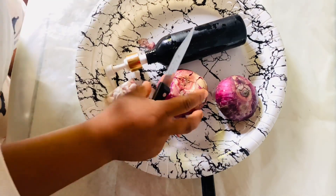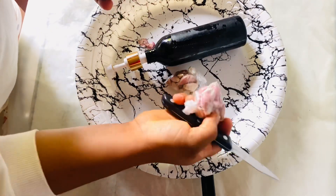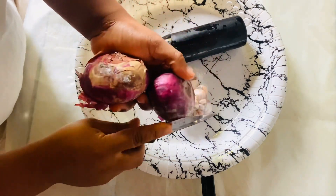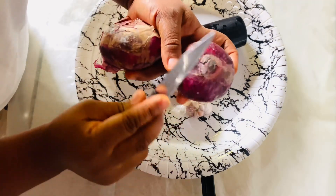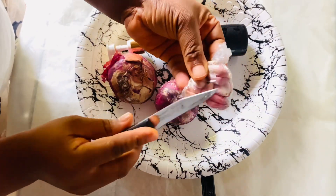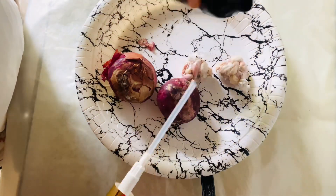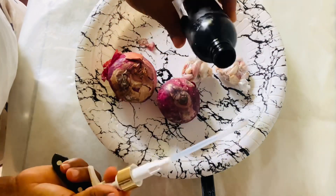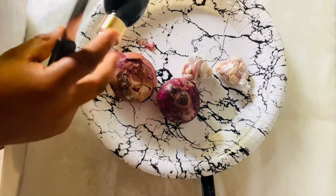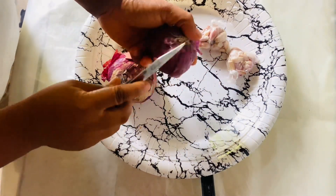So here we have our onions and our garlic. We need to peel these because we'll be using the peels — the back of the onions and the garlic. I have something to pour the insecticide into when I'm done, so I'll keep that aside and go ahead to peel my onions.